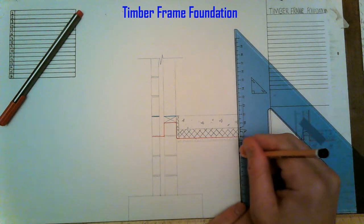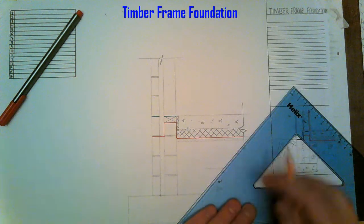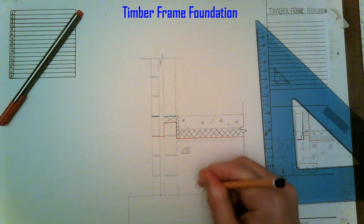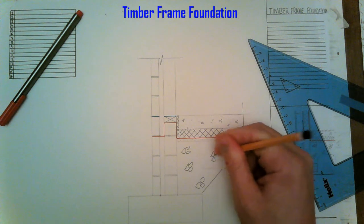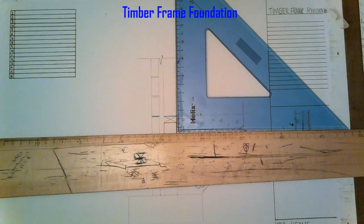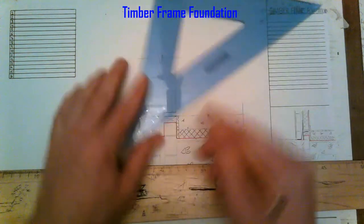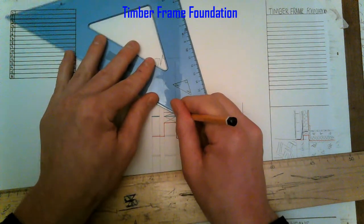We have two fills of 150mm hardcore, making 300mm total. Next step we can fill in the wall. Time for the sole plate — we have a bottom rail at 50mm.